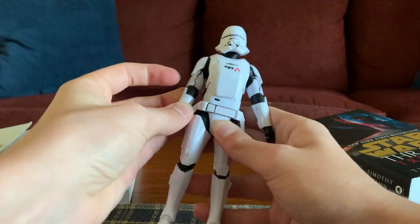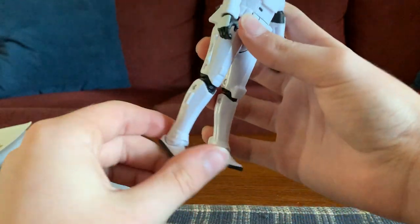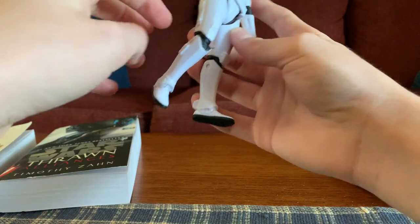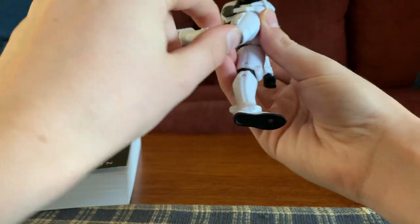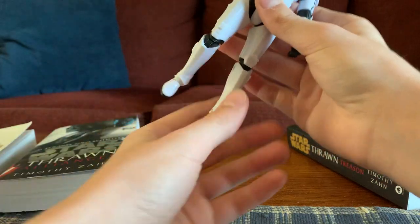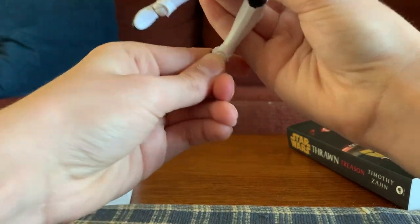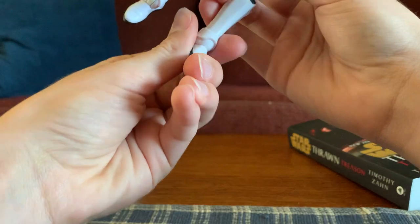So the first pose is kind of pretty basic, but if you're still struggling with this, that's why I'm here to help you. You kind of want to bend his knees just a little bit. You don't really need double knees for that — we're only going to use the single joint. So you're going to bend a little bit there, and then you're going to want to put the feet back here. You can do this with one, but it wouldn't look as good.